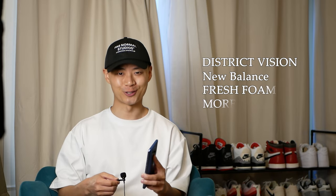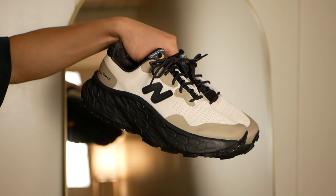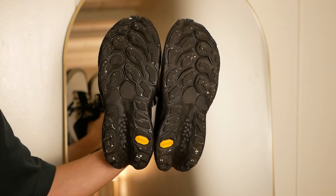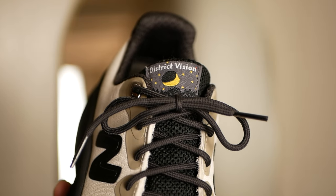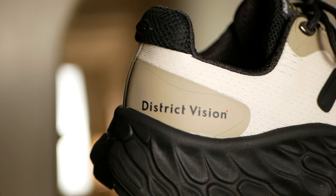The last sneaker: the District Vision New Balance Fresh Foam More Trail V3s. I think this is a really overlooked collaboration because it's a niche sneaker model from New Balance — a really chunky trail runner. But District Vision did such a great job bringing a clean aesthetic to something as rugged as the Fresh Foam More Trails. These actually have really great performance for running, but overall it's an extremely niche silhouette. It's a beautiful collaboration that brings together lifestyle and performance, mainly overlooked because it's a niche silhouette with a niche brand collaborating with New Balance.